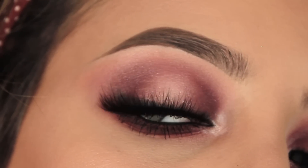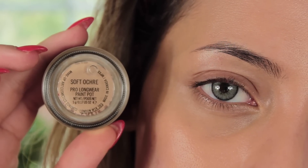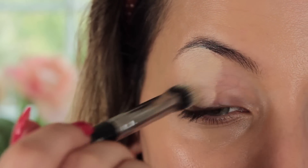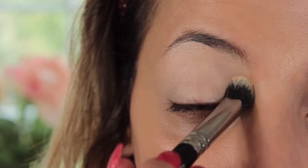Hi everybody, welcome back to my channel! I'm super excited for today's tutorial because I'm using the new Anastasia Modern Renaissance palette. I'm doing a look with this palette this week and next week, so you can have a few different looks to choose from.